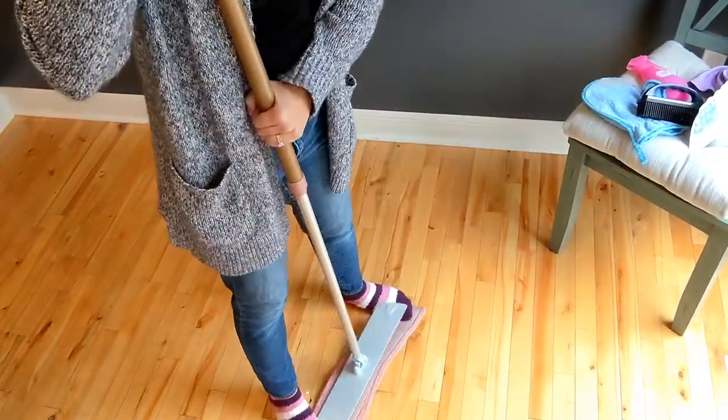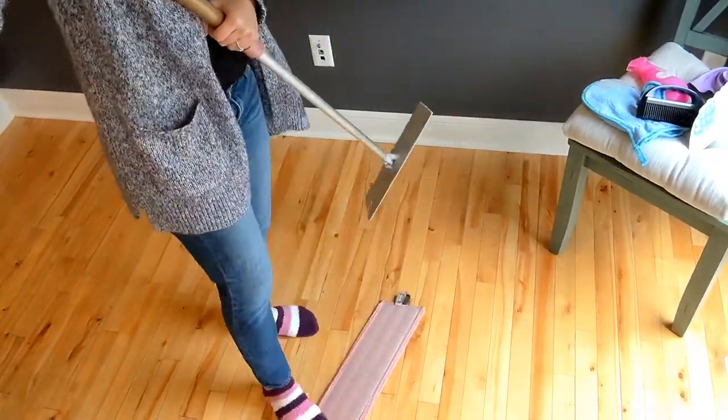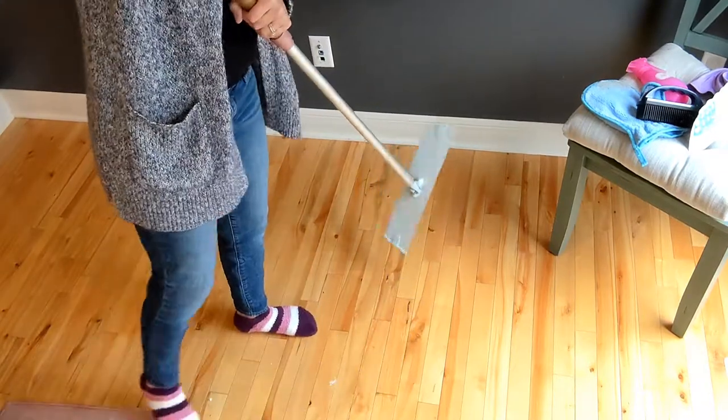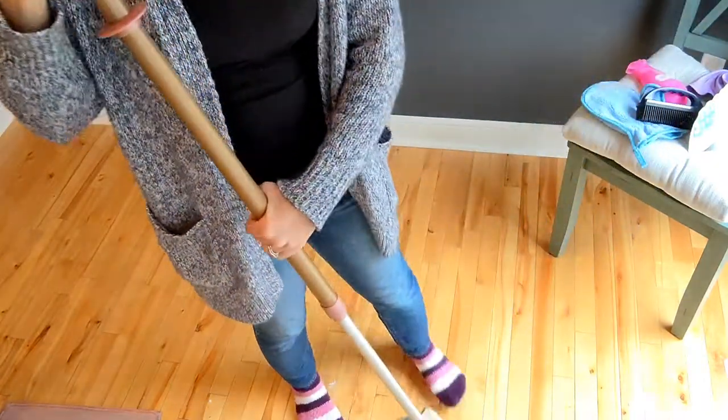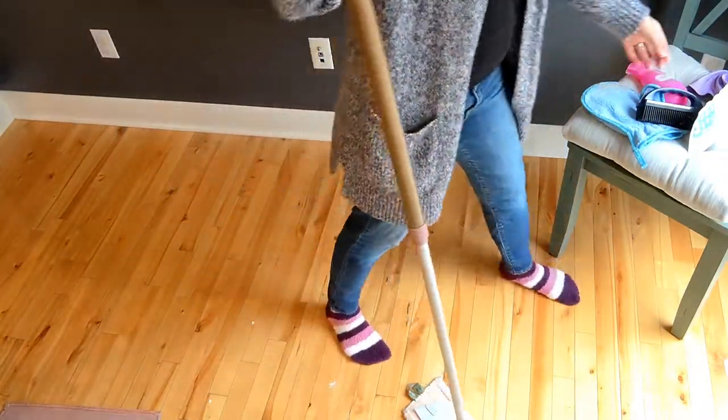That means while the cloth is hanging to dry, it's self-purifying. Our mop pad has it, and basically all of our cloths — anything you'd want it to.